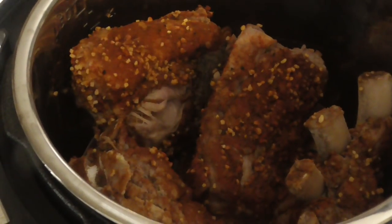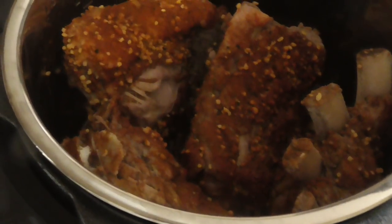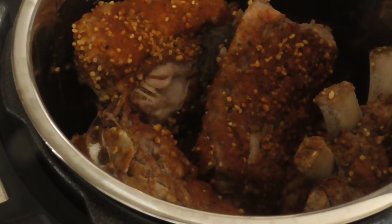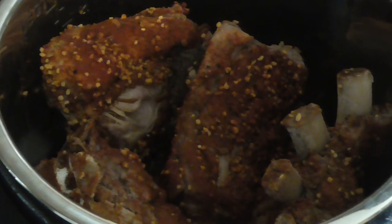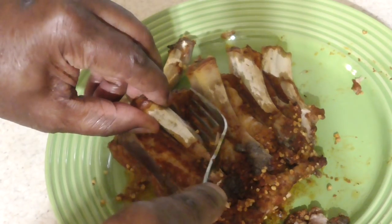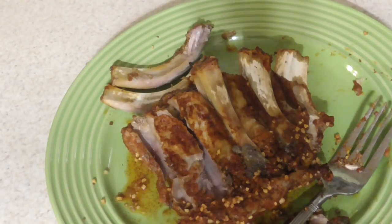So as you can see, bones are sticking out. They're ready to come right on out — smells absolutely fantastic. Don't worry, it looks a little weird coming out of the pressure cooker. That's why we normally put it on the grill, or in my case, I'm going to put it in the air fryer to caramelize it. So let's go ahead and get this out. Bone should just come right on off just like that — in 25 minutes.